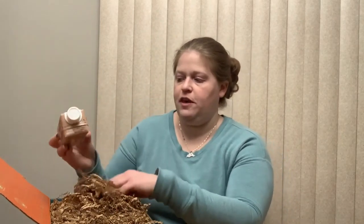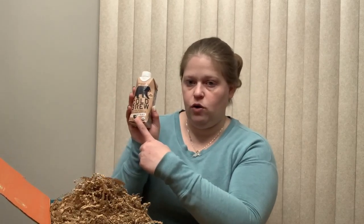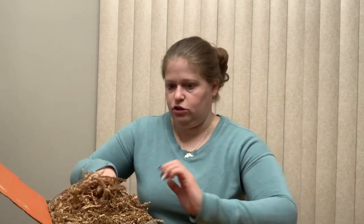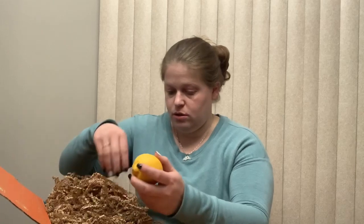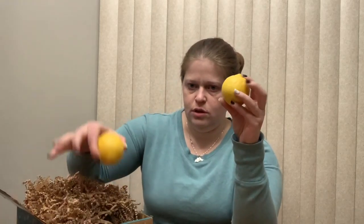This month they partnered up with Wandering Bear Coffee, so there's a cold brew coffee in here — I believe there's going to be two of those, though I could be wrong. There are also two lemons.